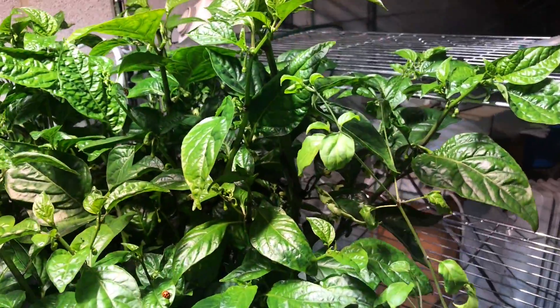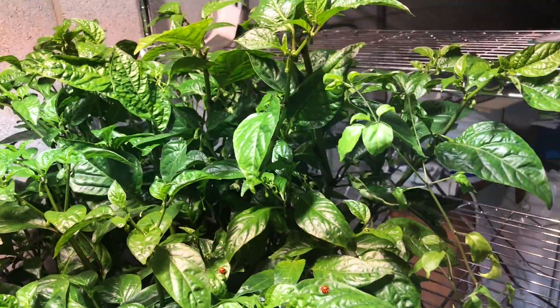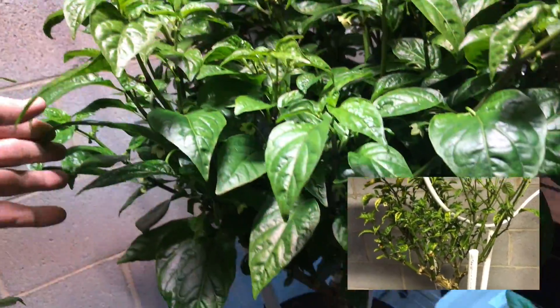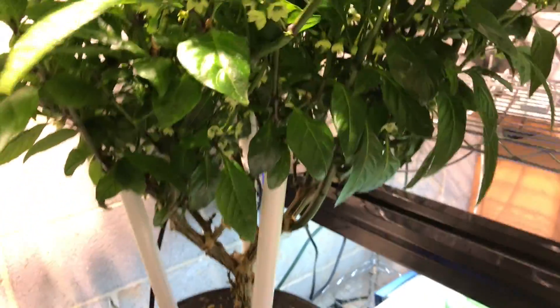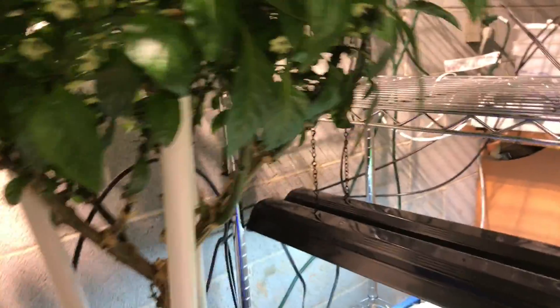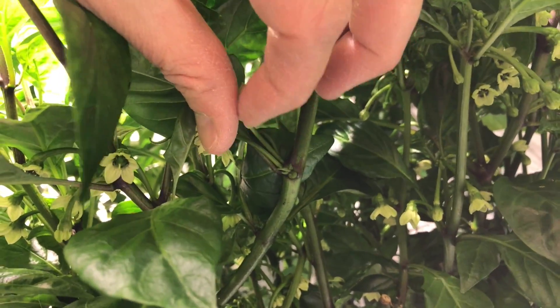This is my Jamaican hot chocolate. It's looking way better than it did a month or so ago. I've been changing the nutrients out on a regular basis and it's starting to get a lot of little pods forming.